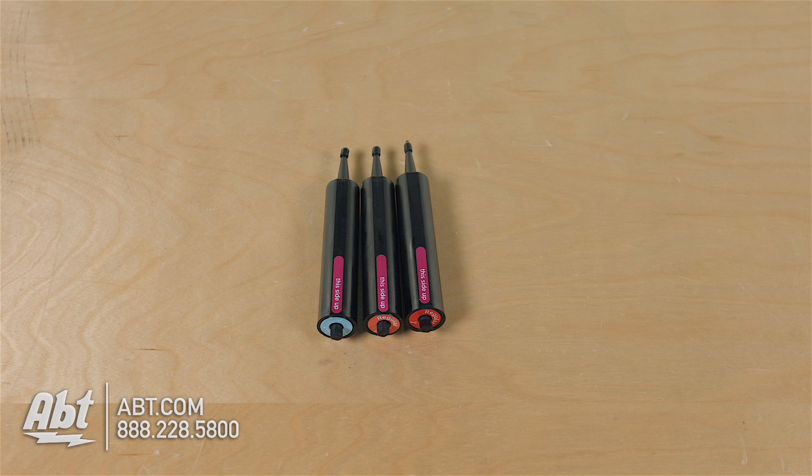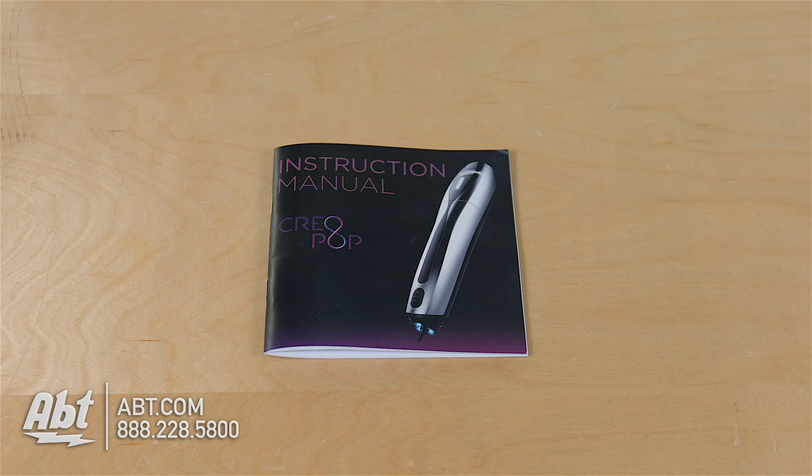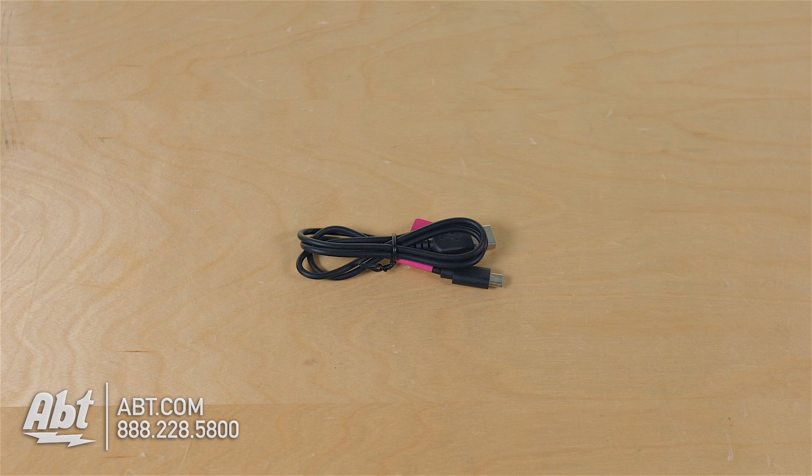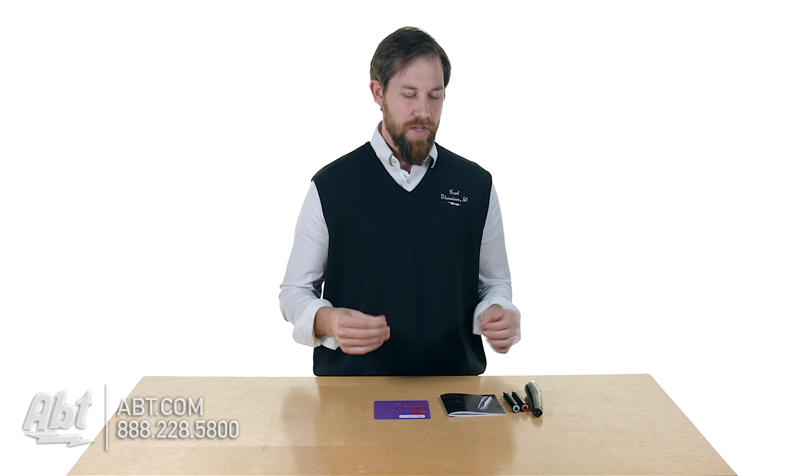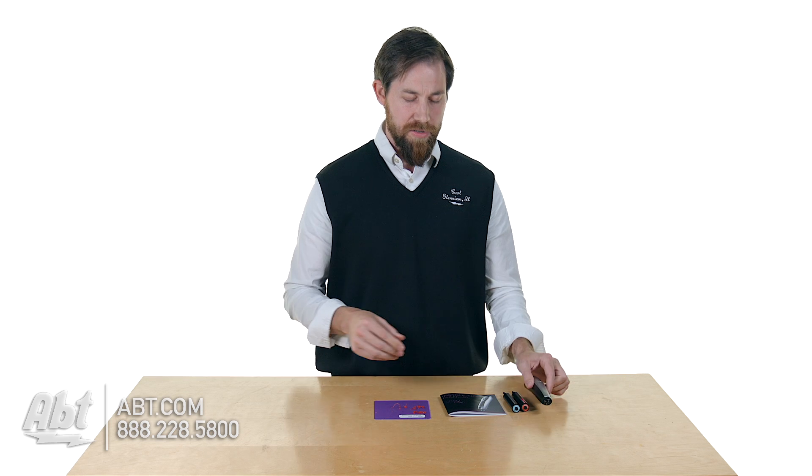This is the base kit. It comes with three different ink cartridges, an instruction book, and a little USB cable to charge the built-in battery. You also get this drawing mat. The nice part about the drawing mat is it doesn't reflect the light — if you use the pen on a really bright surface, the LED lights underneath can be pretty intense. Using it on a darker surface like the mat that comes with it helps with your eyes, so you don't get quite as fatigued when you're looking down doing your drawing.